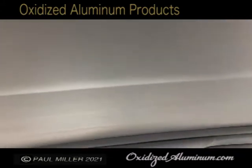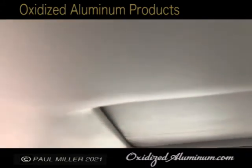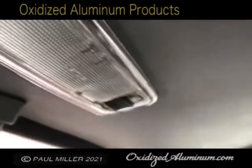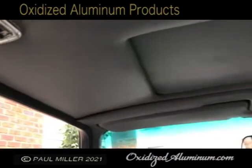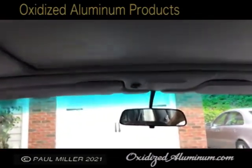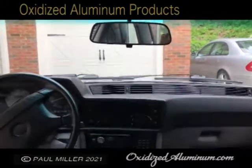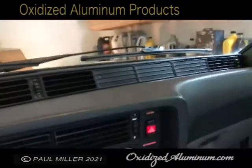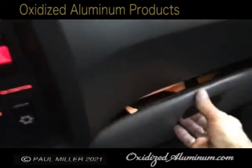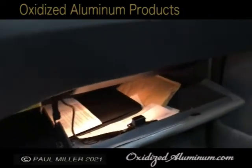The headliner is all original leather — no scratches, no rips, nothing. Dome light is in great shape. The glove compartment, of course, has a minor issue there, but the light works. Everything works.